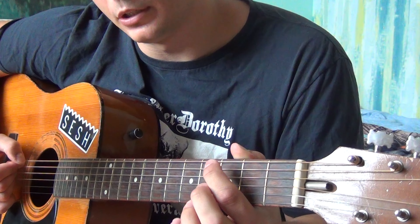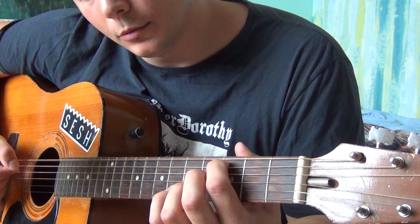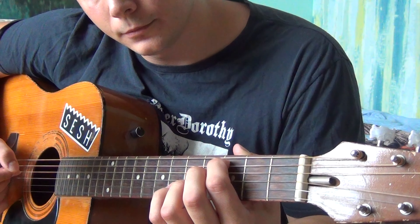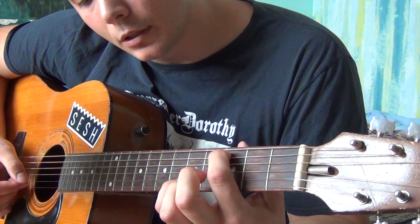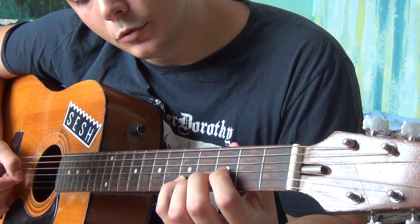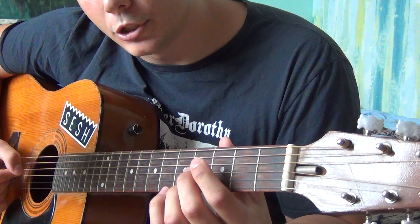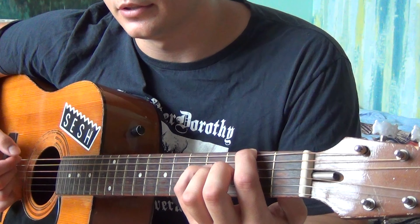To finish the part, you put your index finger on the 3rd fret of the A, play it together with the open low E, open D, open G, back to open D. Then you go with your pinky to the 5th fret of the B, to the 3rd fret of the B, to open B, to open G. Then you repeat the whole song.